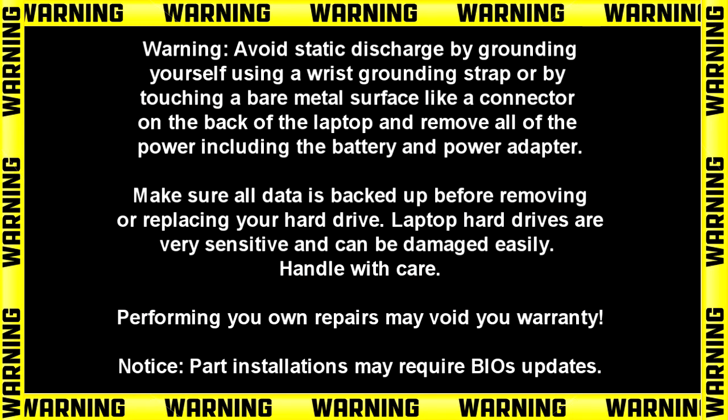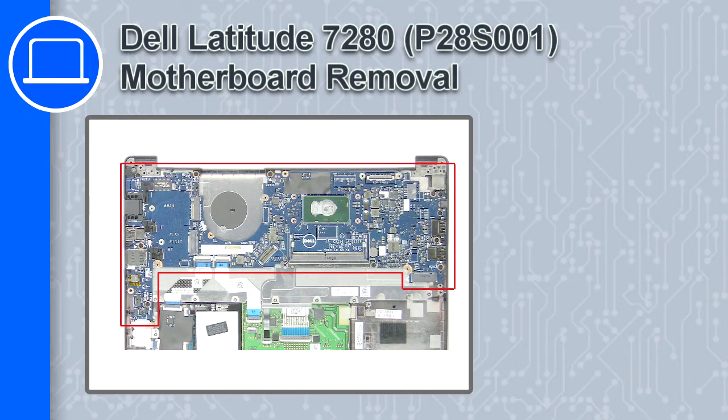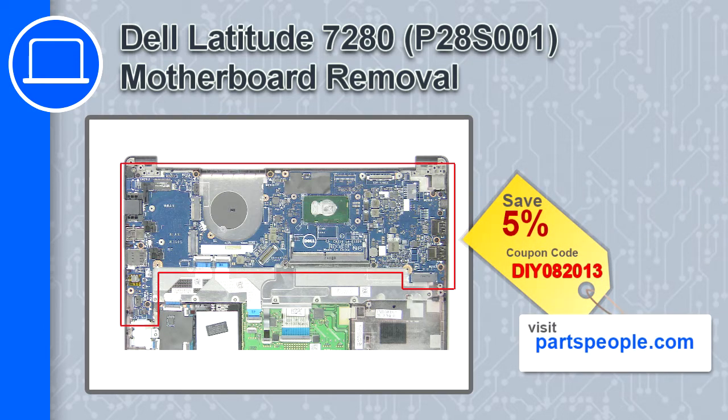Hey, how's it going? This is Ricardo and in this video I'll show you how to remove the motherboard from a Dell Latitude 7280. If you're looking for parts for this laptop, go to our website and use this coupon for a 5% off discount.